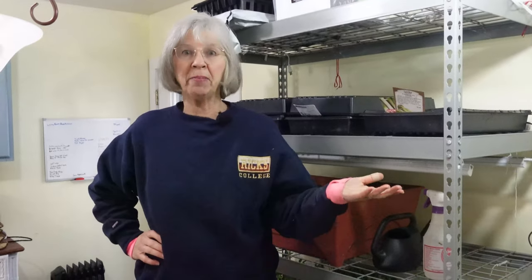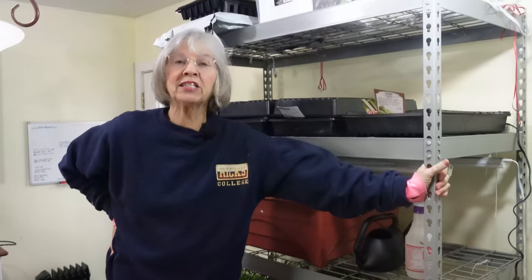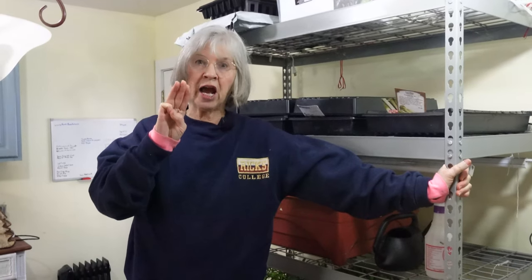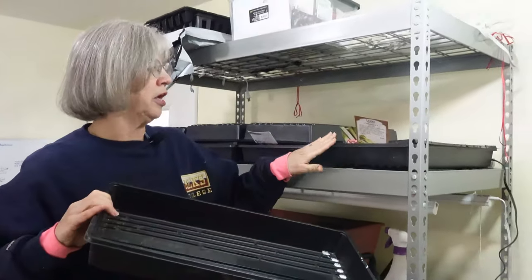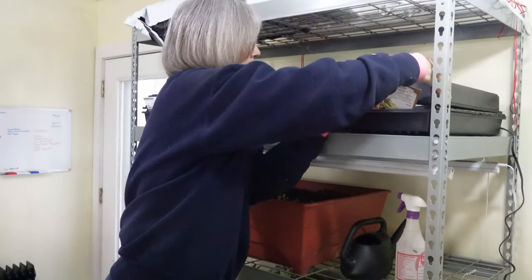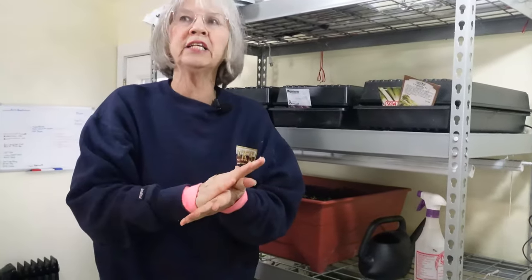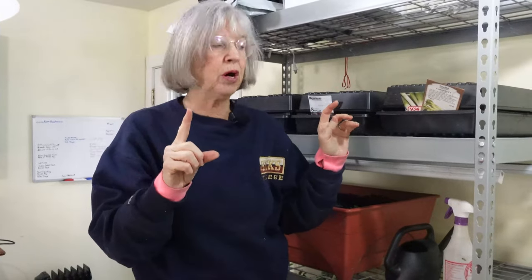I wanted to give you three hints that I got in a webinar I watched — maybe some of you were watching Joe Gardner or Joe Lecamp. He gave a free webinar for seedlings. Number one: some seeds need light to germinate and some need dark. I had no idea. So the onions need dark, so I'm covering these so that they are dark. Lettuce — and I think spinach — but lettuce for sure needs light, so you don't want to bury it too deep in the soil or it won't come up. That's number one: light.